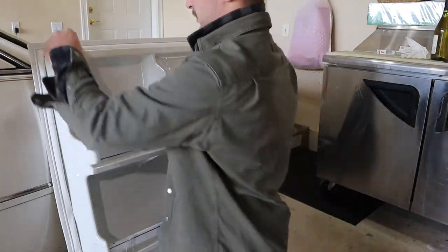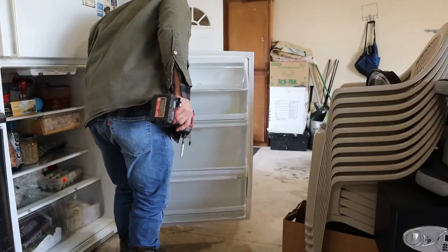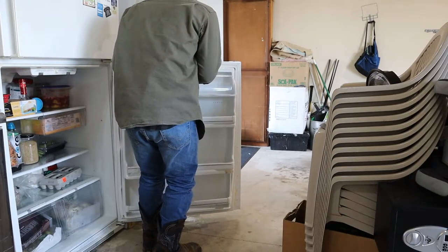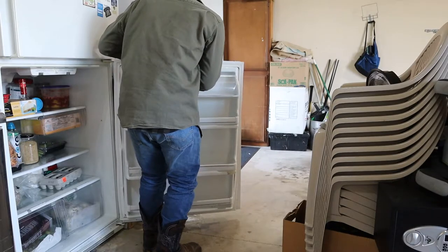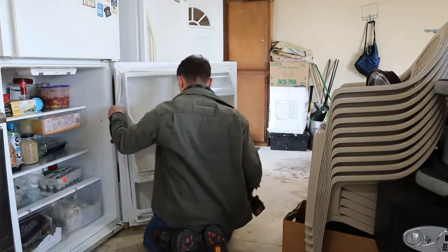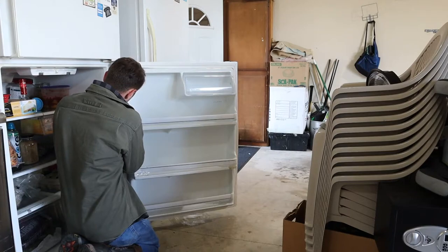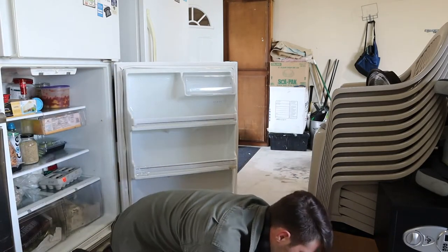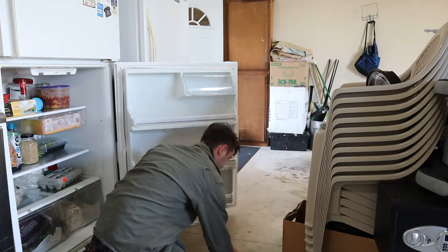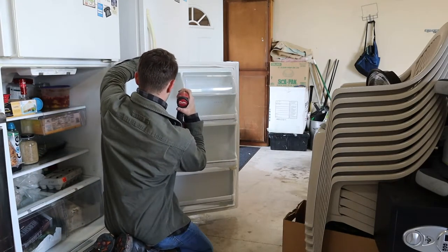Take three, four, five, six of these screws and poke them through here just to kind of hold the seal in place. Now comes the hard part — lining up all these screws. Just need to get the first couple started and then it should be smooth sailing from there. I've got this thing balanced on my foot. There we go — now that it's started, you should be able to go through and line that seal up all the way around and start zipping them in. It's actually lining up a lot better than I thought it was going to.